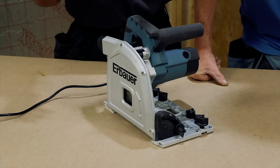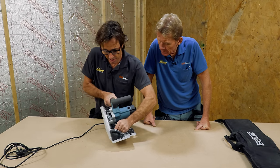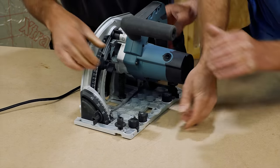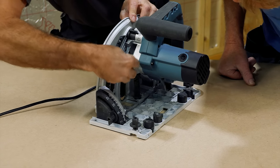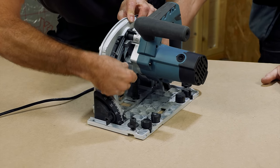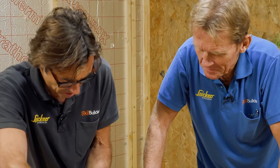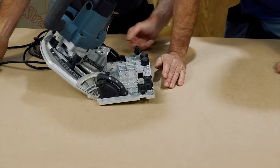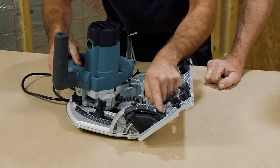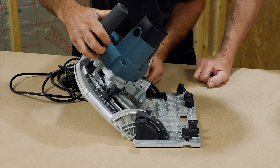Looking at the build quality of the machine — well, it is what you'd expect. There are certain parts of it, like the slider, that wobble around — it's pretty flimsy, all a bit loose. You've got to treat it with a bit of care. Let's have a look at how the bevel works — undo the nuts front and back. That's a very basic, crude mechanism. The build quality is there or thereabouts.